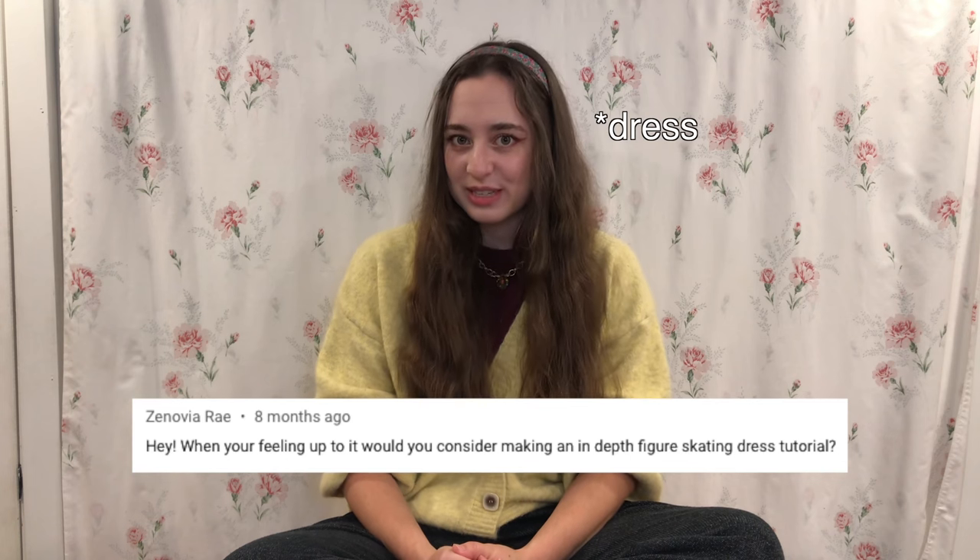I got a comment from Xenovia Ray — thank you — and she asked me to do an in-depth figure skating tutorial. It took me a while to decide how to do this because I tend to overthink and get really overwhelmed with possibilities. But I decided to narrow my focus and make a dress that was kind of simple and basic, but also not lame, you know? This is a Tash version.